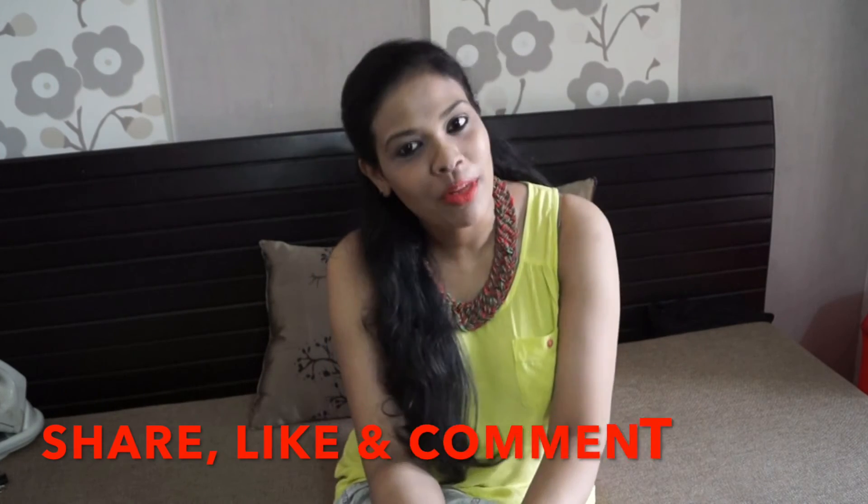That's it for today's video and I hope you liked it. If so, please don't forget to hit that subscribe button. Please share, like, and comment. This is it for today. Bye bye, see you next time.